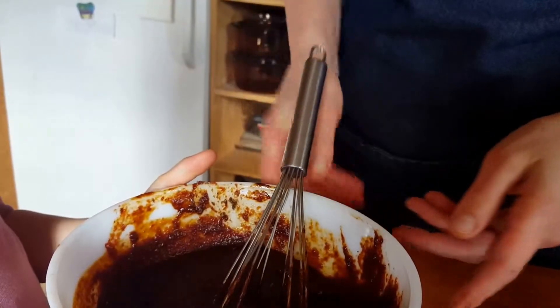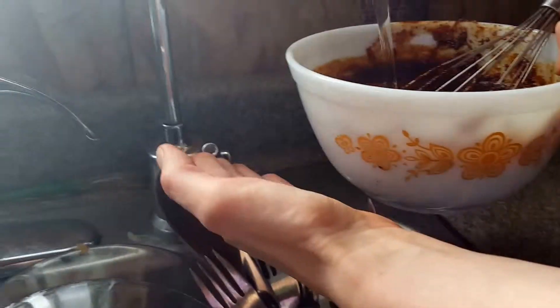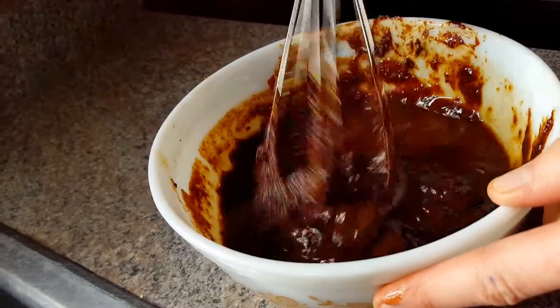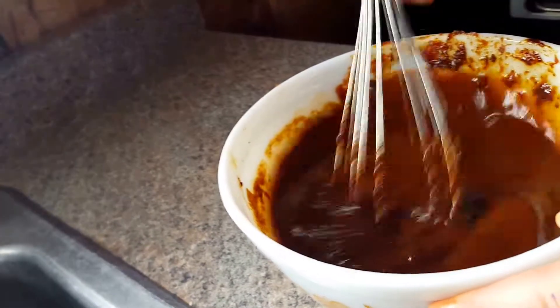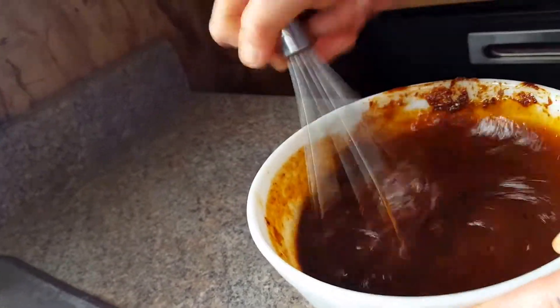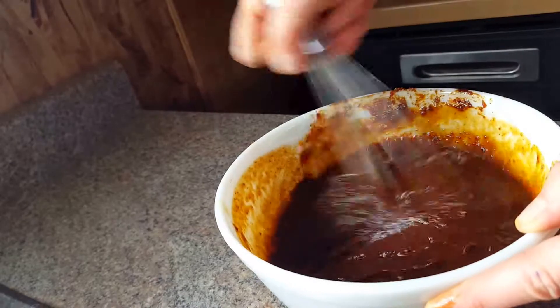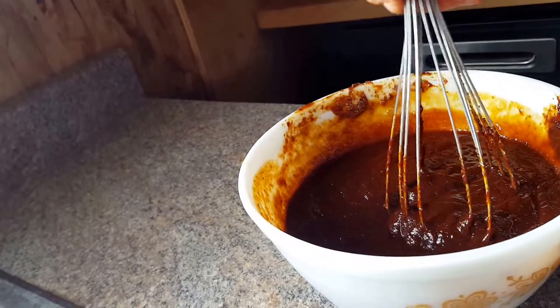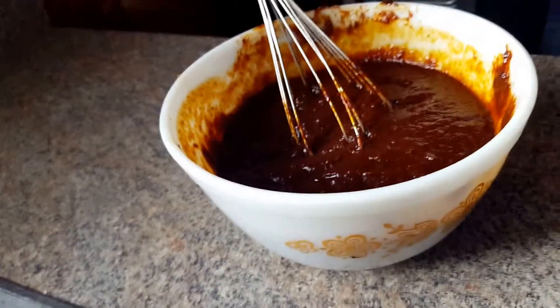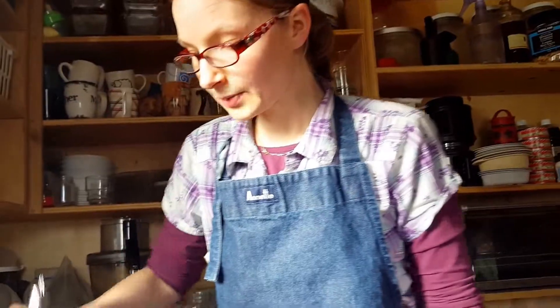And now what we're going to do is take this over to the water and thin it out a bit. I'm going to put a good quarter of a cup here, and I'm going to do this slowly so I don't splash it everywhere. You want a nice consistency. And now let's taste test. Oh, wonderful. I'm going to add a little bit more water — about a half a cup all together.